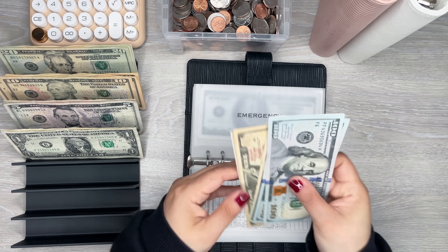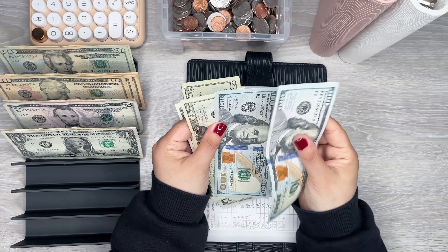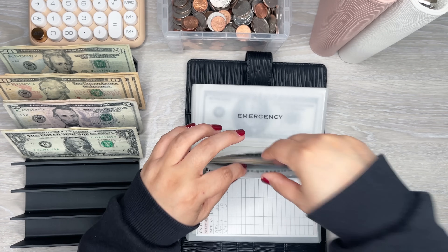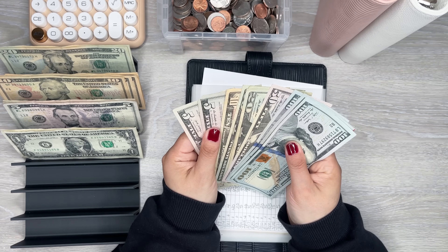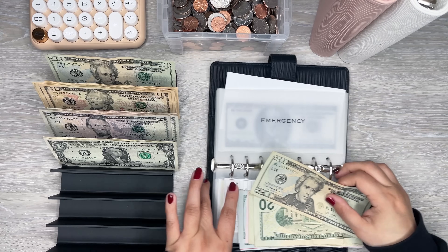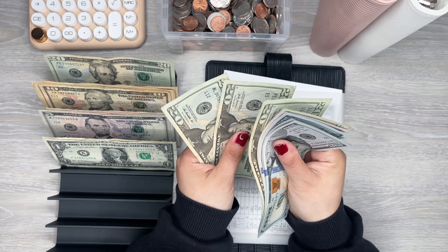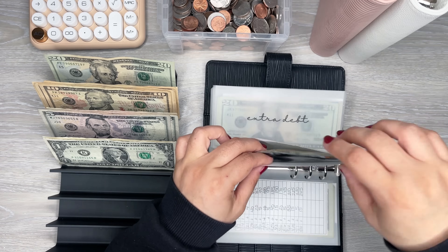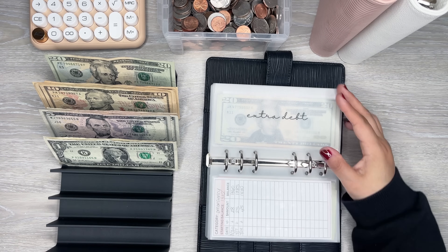Christmas — I can do another $20, so Christmas has $245. Emergency — I can do another $20, so emergency has $430 cash. In the bank I have a thousand, so that's good. Extra debt — I can do a $10, so that's $110 in extra debt. Rainy day — give me a $10. Registration — nope, that's like $15 so I'll leave it.